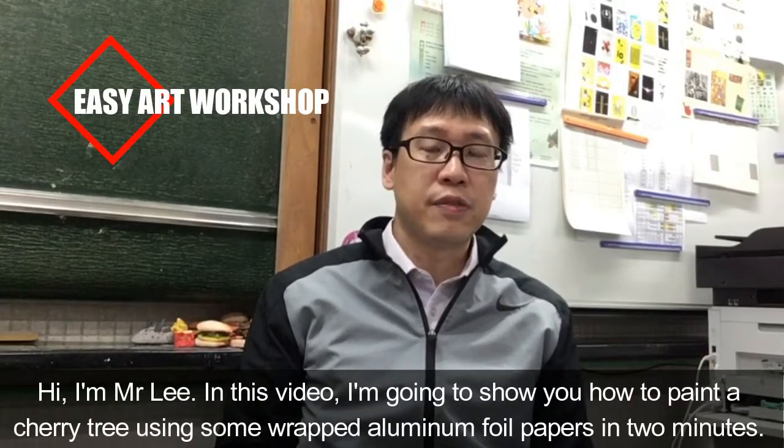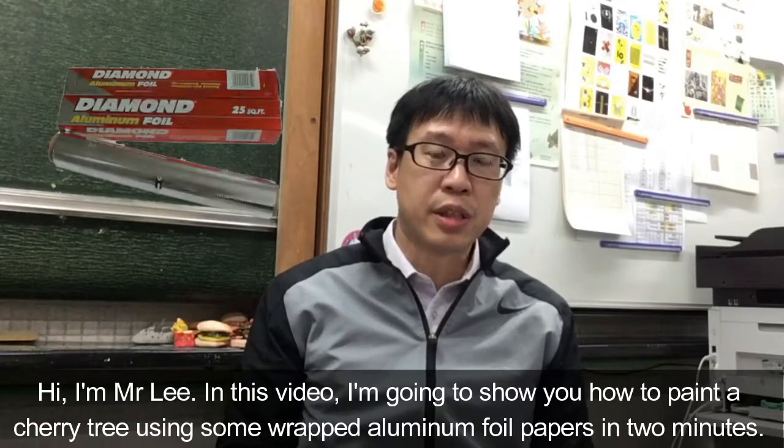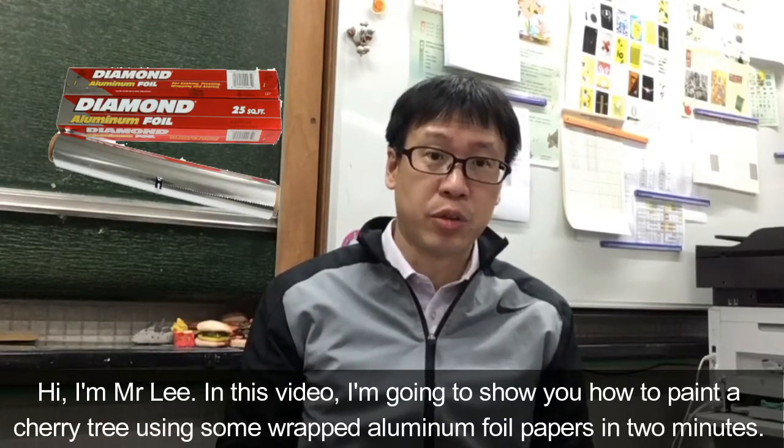Hi, I'm Mr. Li. In this video, I'm going to show you how to paint a cherry tree using some wetted aluminum foil papers in two minutes.